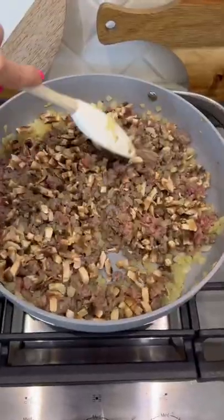Also gonna add in some mushrooms that I chopped up. The meat's done cooking — two jars of Rao's sauce.